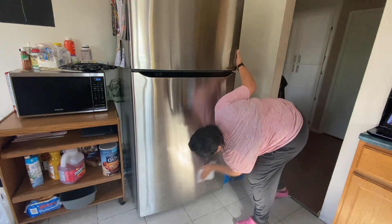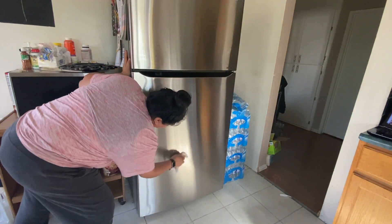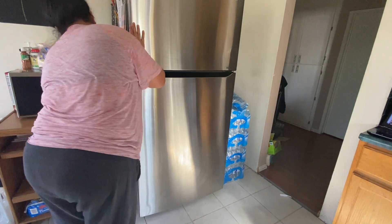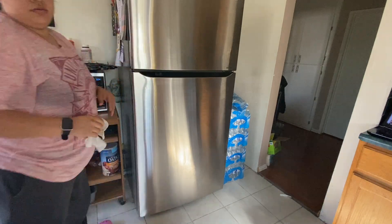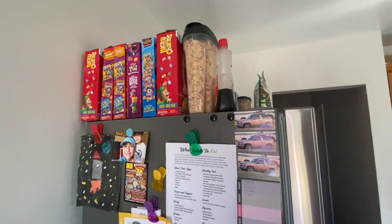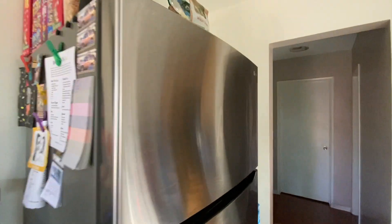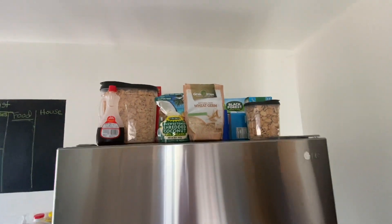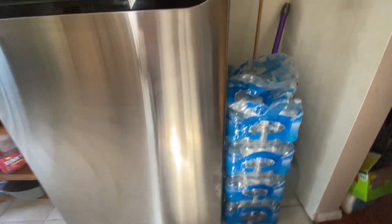I just wiped it down with a paper towel and it looked clean. We are getting to the end here, guys — this is the final look of my refrigerator and it looks so much better than before. I do hope you guys enjoyed today's video. Thank you guys for watching; don't forget to subscribe if you haven't already, give this video a like, leave a comment down below, and I will see you guys on the next video. Bye bye guys!